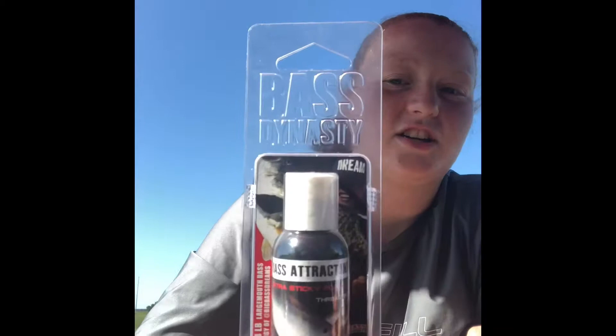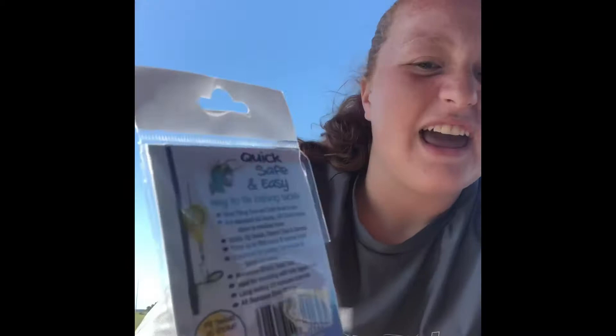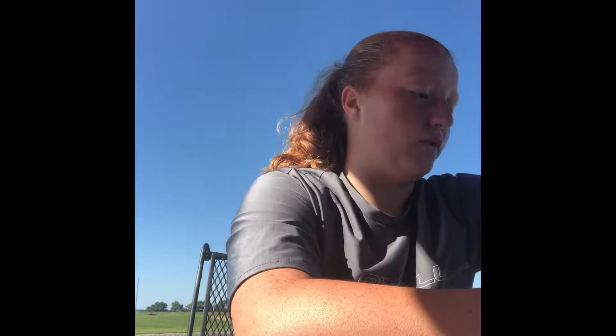Then I got this bass attractor — it's a new one I haven't tried yet, it's called Bass Dynasty. Hopefully it works pretty well. And then I got this hook guard — you put your hook inside of it so that you don't get hooked when you attach it to your rod, which is pretty convenient.